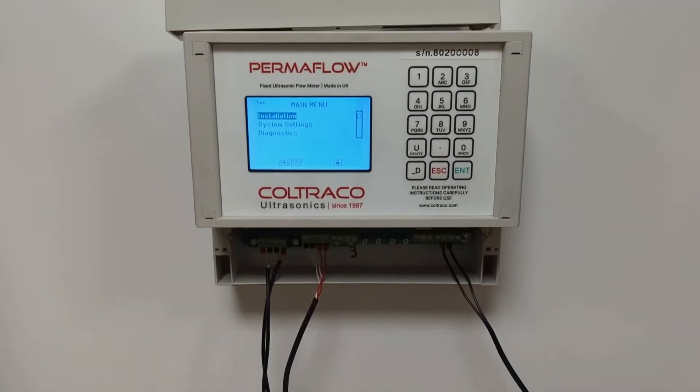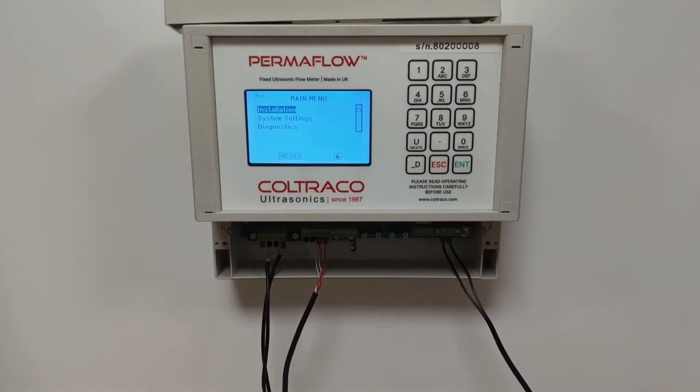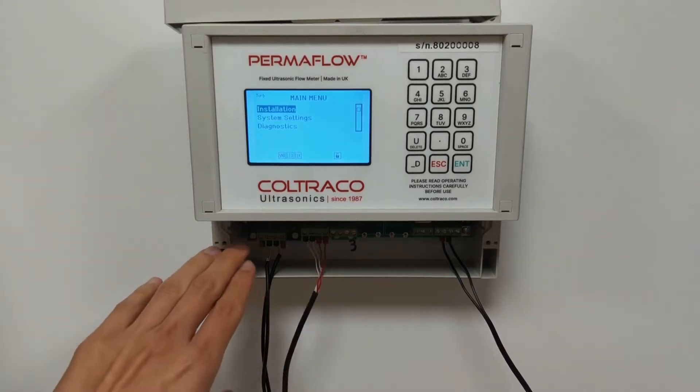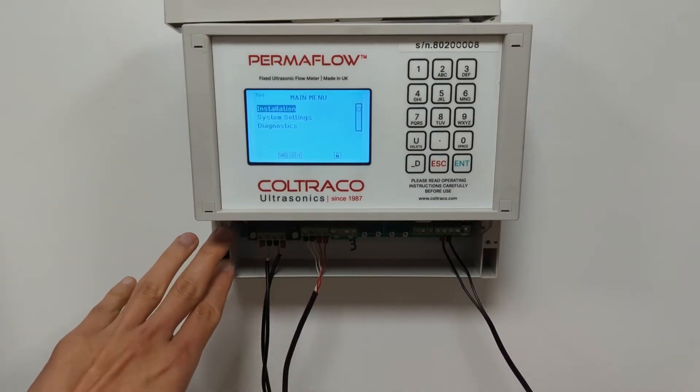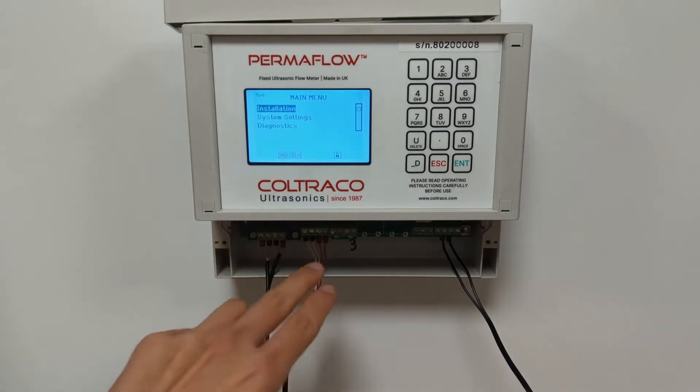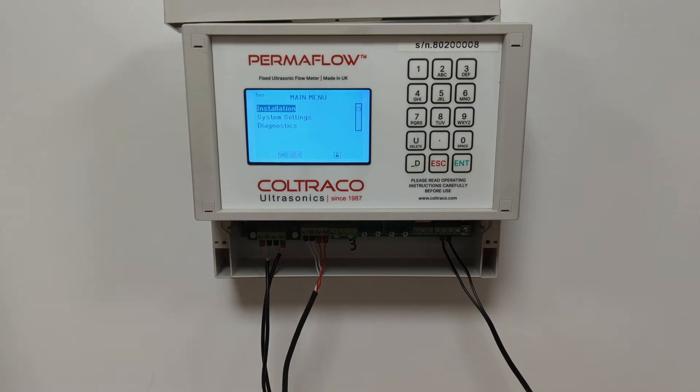The Permaflow has a modular system, which means that you can install input and output boards as required. The board on the left hand side here is our flow sensor board, connecting the flow measurement. The next boards are the PT100 thermometer boards, such as these.